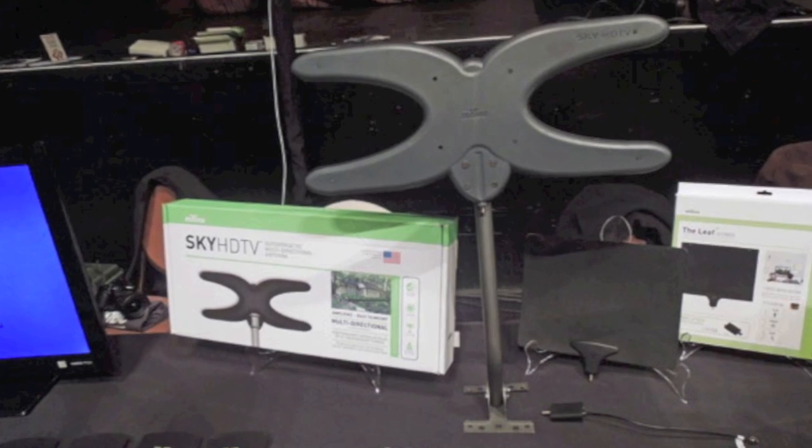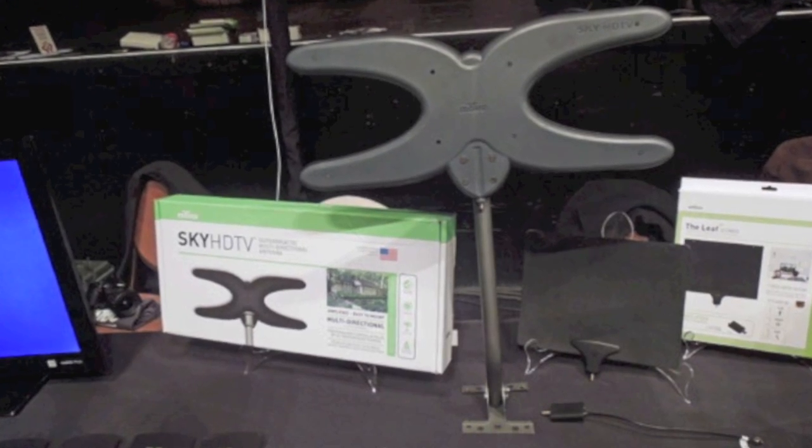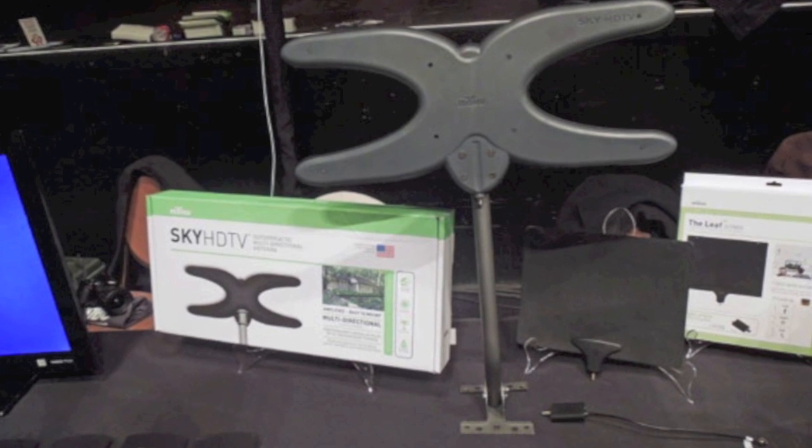The Leaf is an antenna for one TV — it looks like a mousepad. I'm not getting paid for this by the way, I'm just trying to steer you guys in the right direction. It's amazing.